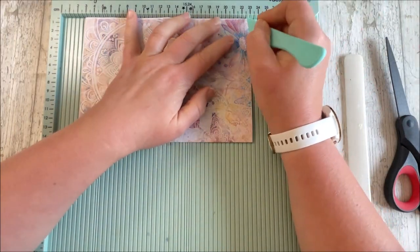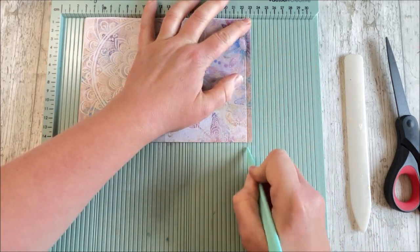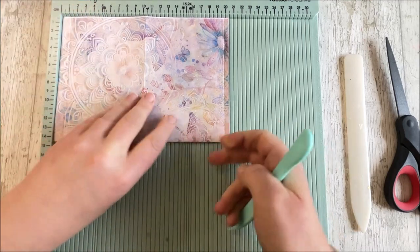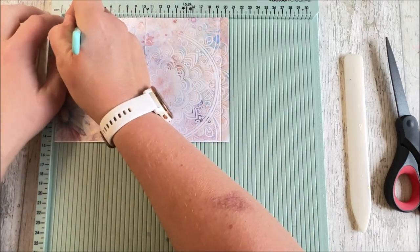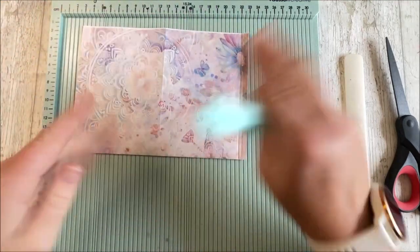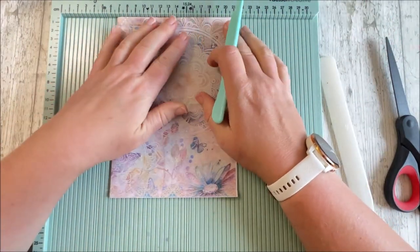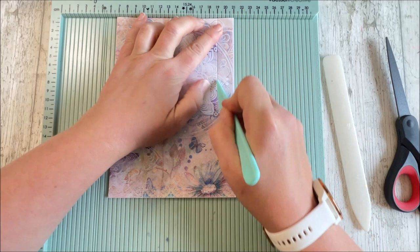I'm going to score a centimetre here, and then I'm going to score another centimetre here. I've gone with an inch — no wait, it is a centimetre. And then the top one we're going to score at two centimetres, so I'm going to just pop that on there — that's a two centimetre fold. Okay, those are our fold lines.